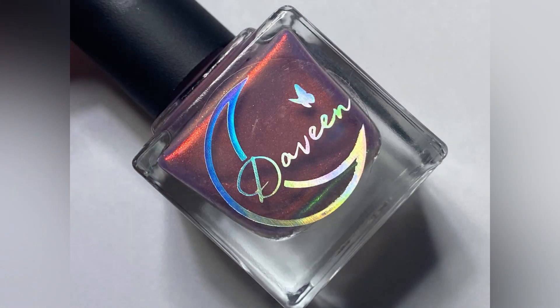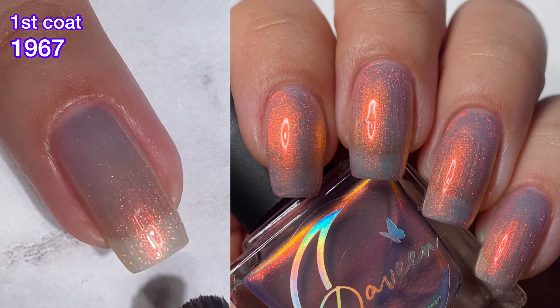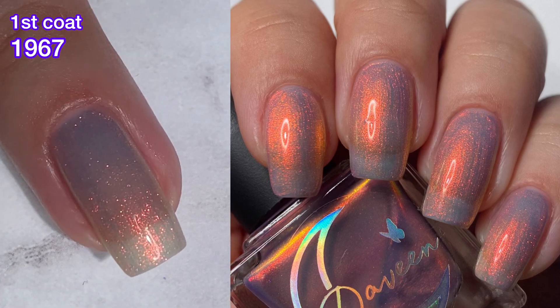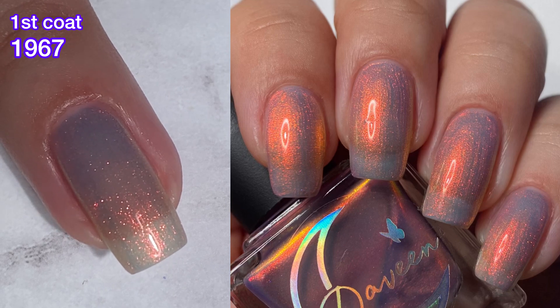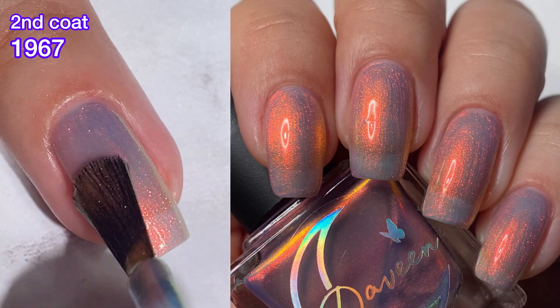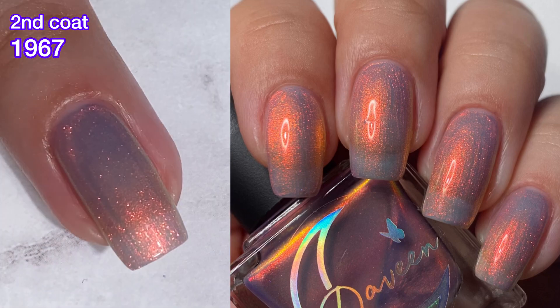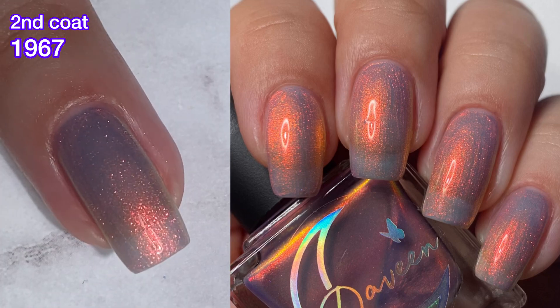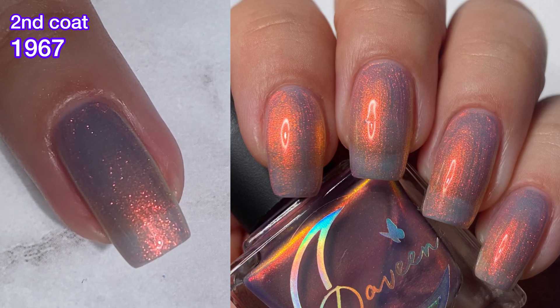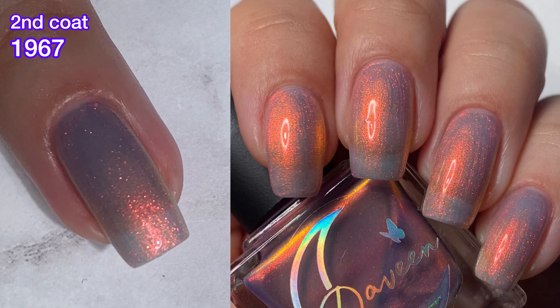And last but not least, we have 1967, and this is a sheer purple base with a very sparkly extra small particle red to gold to green shifting shimmer. This one's very beautiful, a bit on the sheer side. I just did two coats. I think with a third you can get a little more coverage, but I was comfortable with the way that it looked in just two coats. So really beautiful polish here.